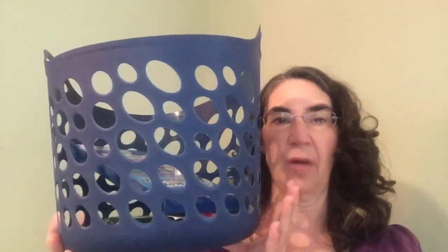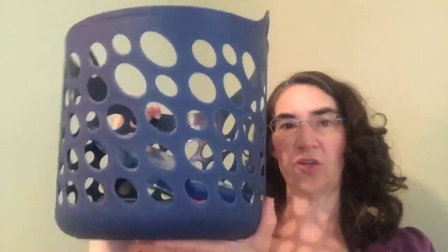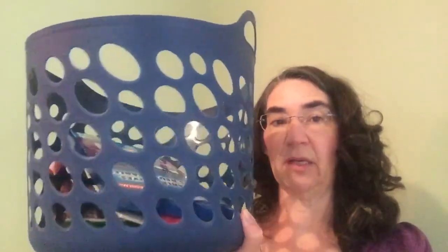They only had three and I bought them out. The only thing I think is that because it has so many holes it's not quite as sturdy as some of the other ones, but I still really really like it just because of the color — that's all I care about, I guess.